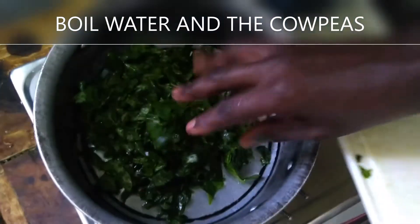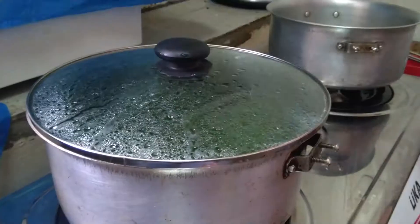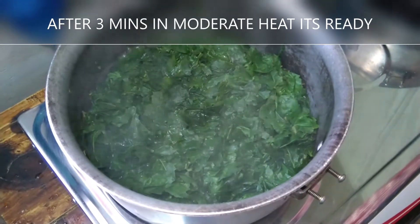Boiling just makes it a little bit easier when you're frying. It just takes two minutes to be ready, and that is if you've cooked on moderate heat. See, it's cooked.